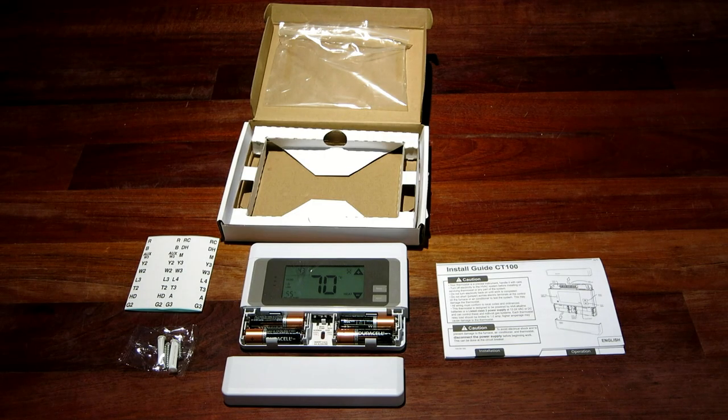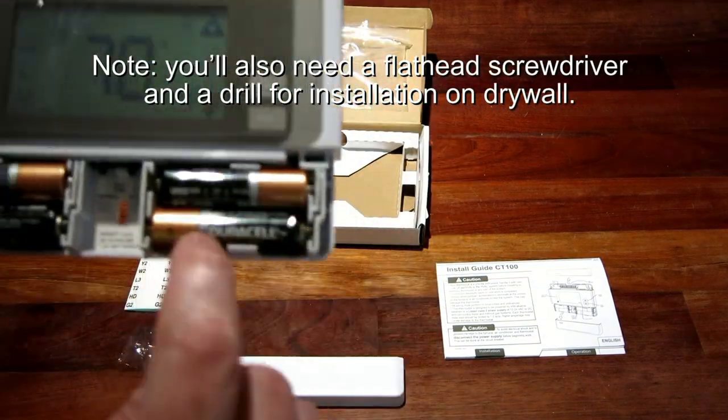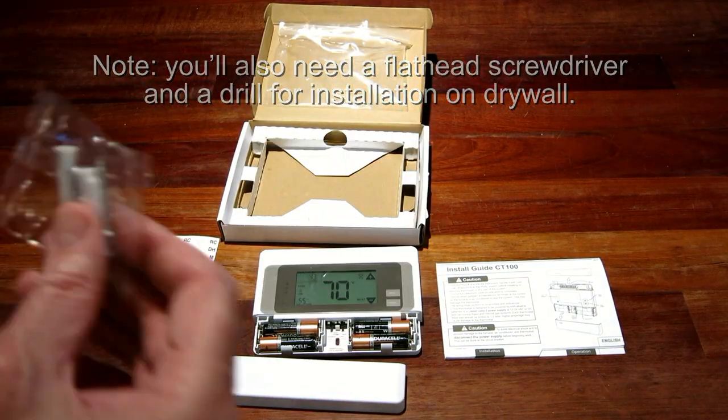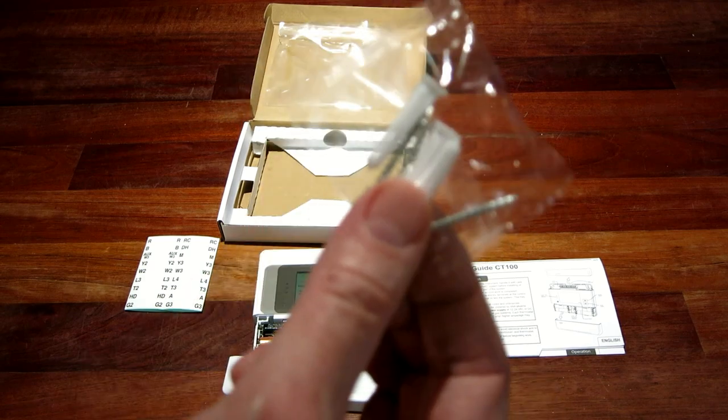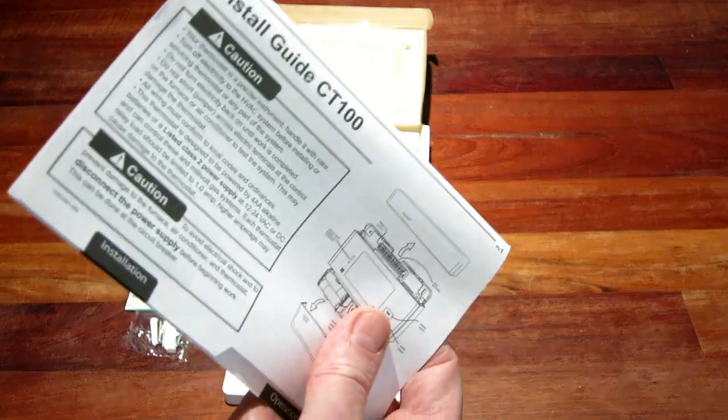The CT100 comes with everything you need to install it, including batteries and screws and mollies for mounting it. The instruction manual is detailed and a little text heavy,